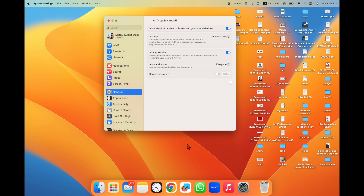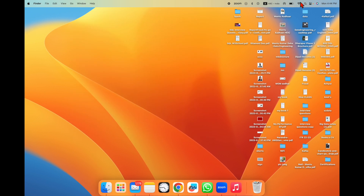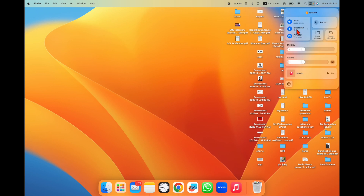You can press Control and Space, then type 'AirPlay Receiver' — there are two ways to reach this location. In the AirDrop & Handoff settings, AirPlay Receiver may be off, so you need to keep it on. Set AirDrop to Everyone if you like. AirPlay Receiver should be on, and 'Require Password' should be set to no.